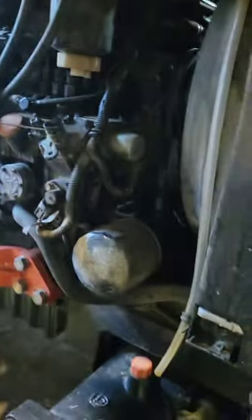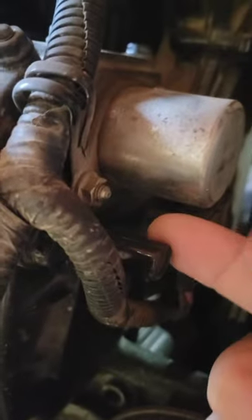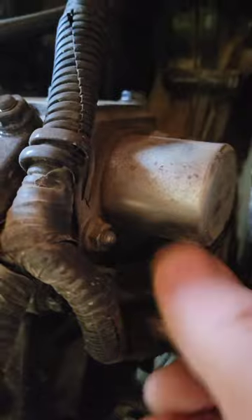We're going to pop the hood. Right in here is your filter, and there's this circle shiny thing. Right below that there's this little piece — it's about two inches long and it spins. It's just a cap, a cover for the actual fuel screw.